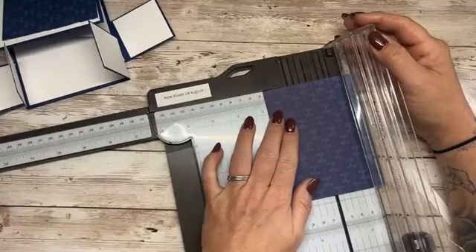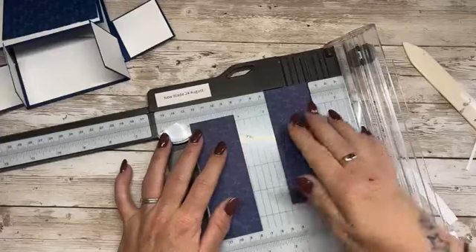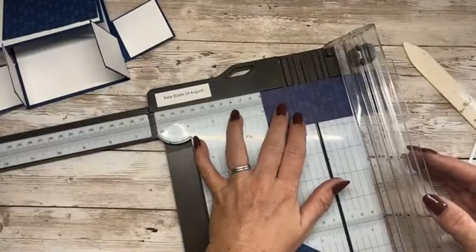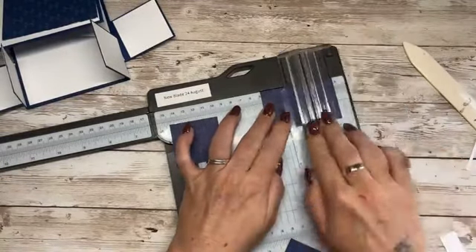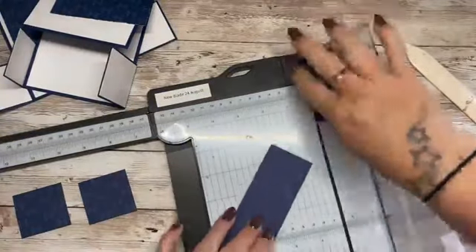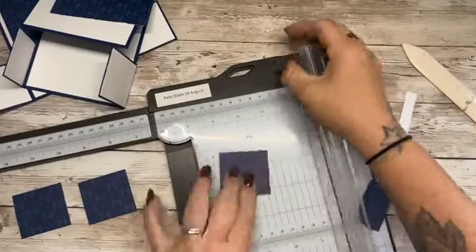Let's cut this down to one and three quarters — make sure that's the right way. That's exactly one and three quarters by one and seven eighths. We need four for each card. I am going to have to cut into a new piece of designer series paper but that's fine. I really love this blue.